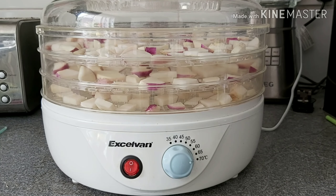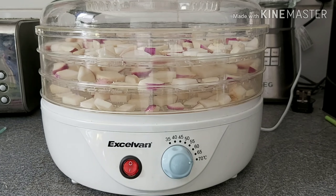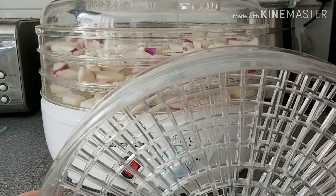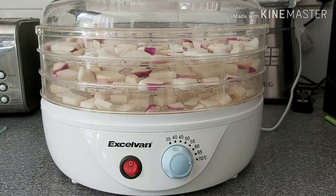So they're all the turnips from the latest harvest — washed, dried, chopped to about the thickness of a pound coin, and laid out onto the drying racks with enough space around them for air to circulate. I've actually got two more racks for this dehydrator but on this occasion I didn't have enough turnips to fill them.